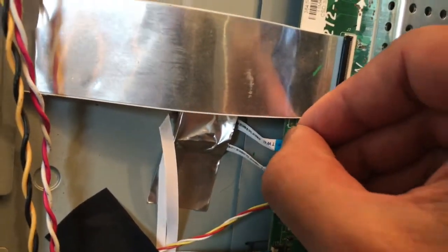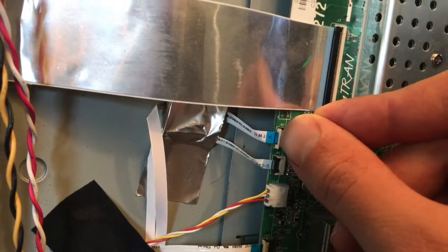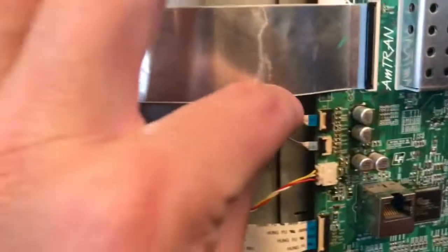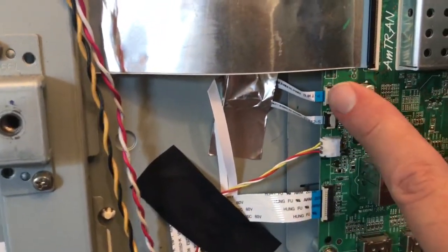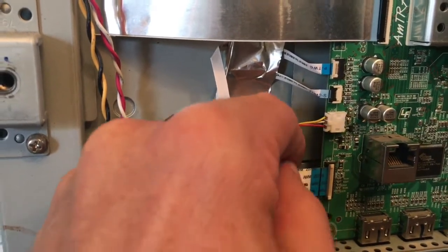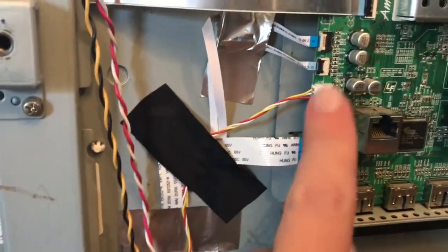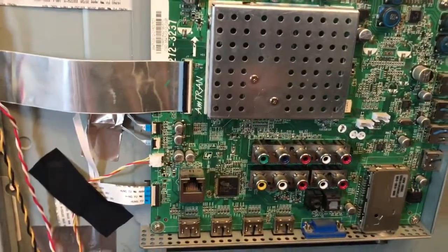You're going to take this little lever and use a screwdriver or a fingernail and pull it up like that. When putting the ribbon cable back in, that line needs to be flush with the edge — if it's not, it hasn't been inserted far enough. These connectors are the same thing: pry that little lever up and you can take the ribbon cable out just like that. I'll put this back in now — pushed it back in okay.